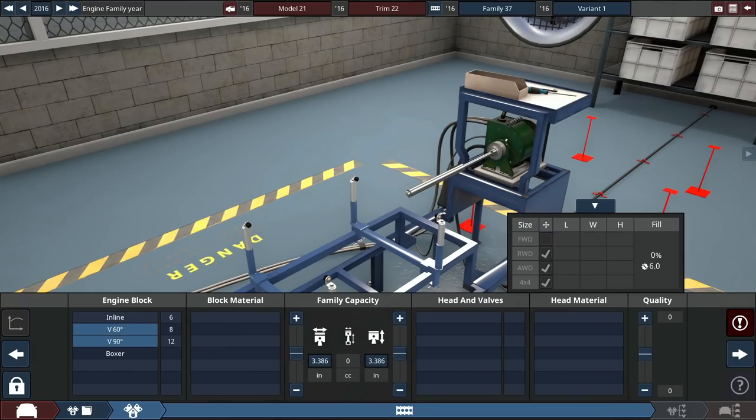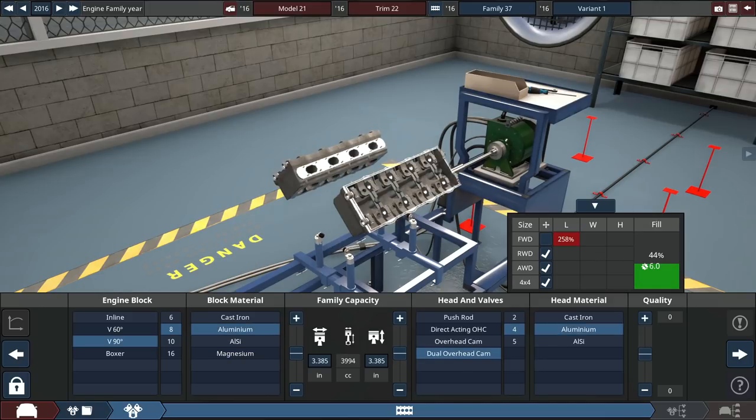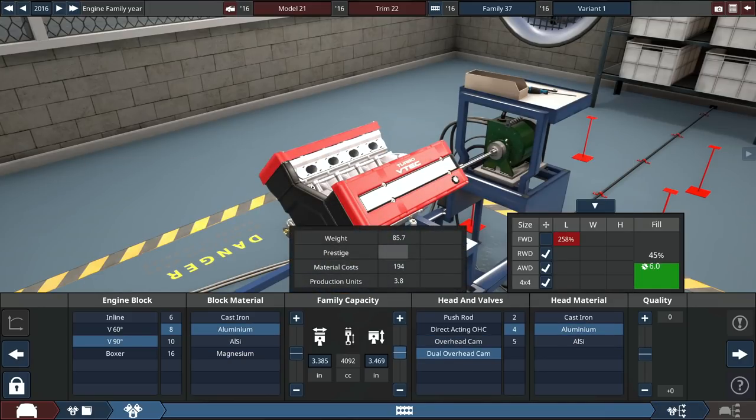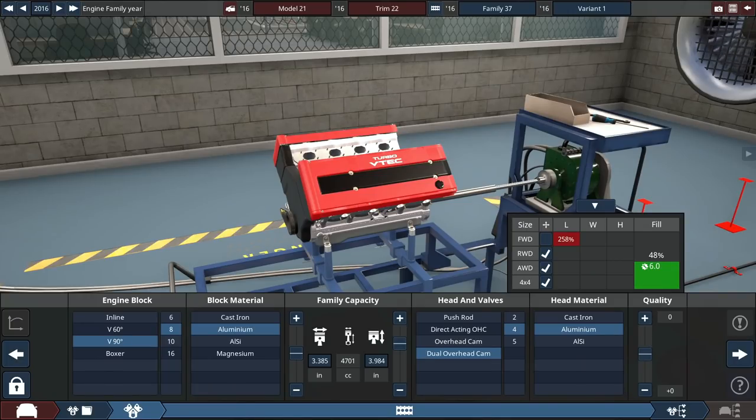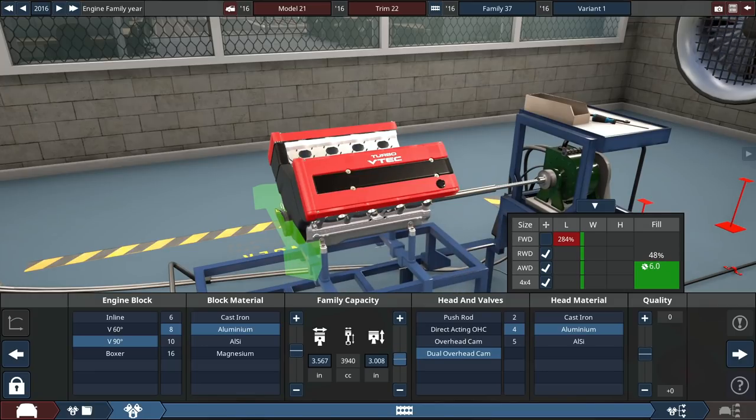The engine is going to be a 90-degree V8 with aluminum four-valve-per-cylinder heads. Let's make it a four-liter — I think the Mercedes is a four-liter V8. I'm not exactly sure which brand is going to make this vehicle, but I think we can make an entirely new brand just for it — an off-road oriented brand. I don't think I have an SUV brand that just makes SUVs, so let's do that.